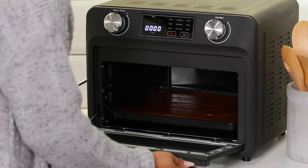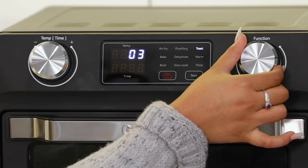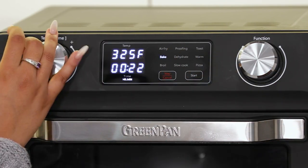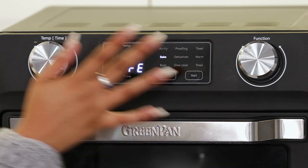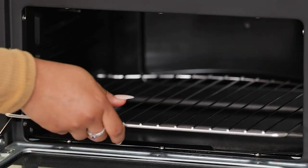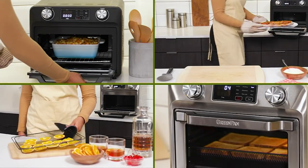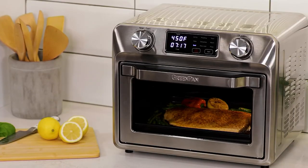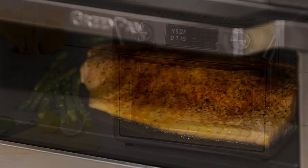We have something else that's really exciting from Green Pan. This is an appliance that will earn its real estate. Green Pan, revolutionizing the way that we cook, cooking with a conscience. This is the Bistro 9-in-1 Convection Air Fry Oven.